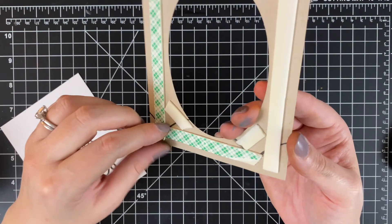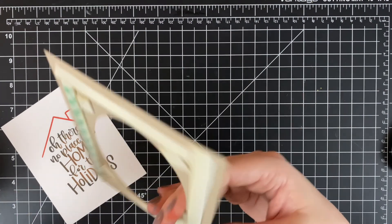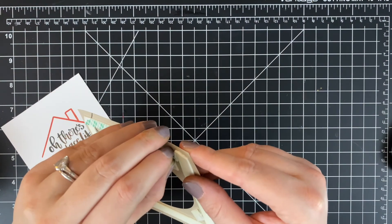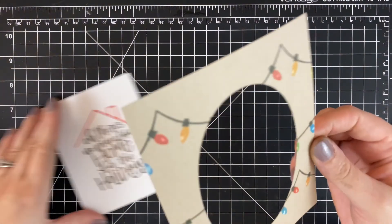I go ahead and use some foam tape to pop that up, then glue it down onto an A2-sized card base. I think the foam tape really adds a lot because this is a really simple card.